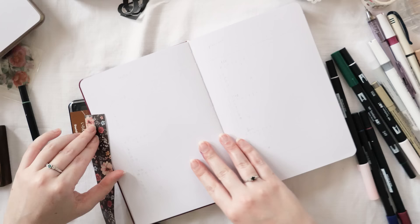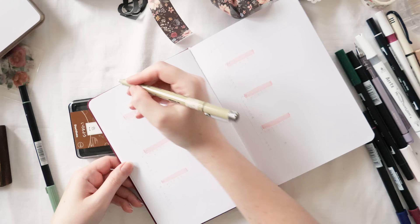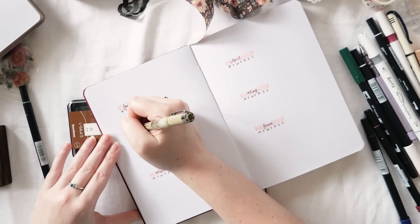My next two spreads are for my content planner. If you aren't making content for social media this might not be relevant, but you could adapt it as an assignment tracker for school or a project overview for work — it's actually a really versatile setup. I want a lot of space for planning, so I'm setting it up as six months to a spread, meaning two spreads for this section.